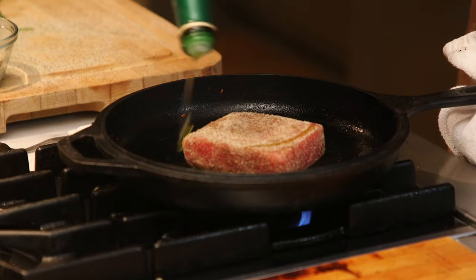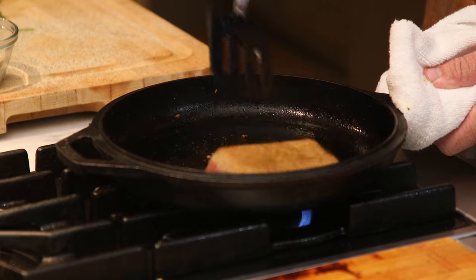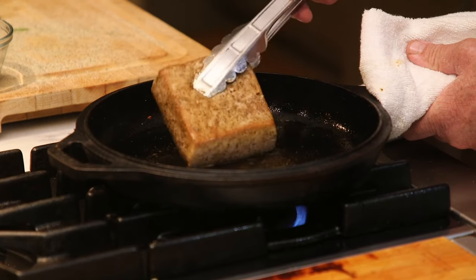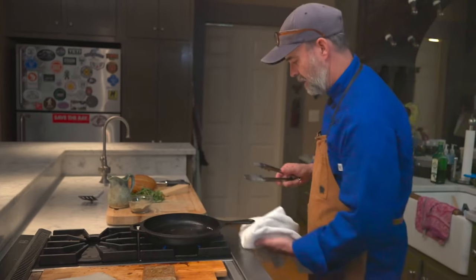A little fat in there to help it cook. Okay, that's it. Tuna is done.